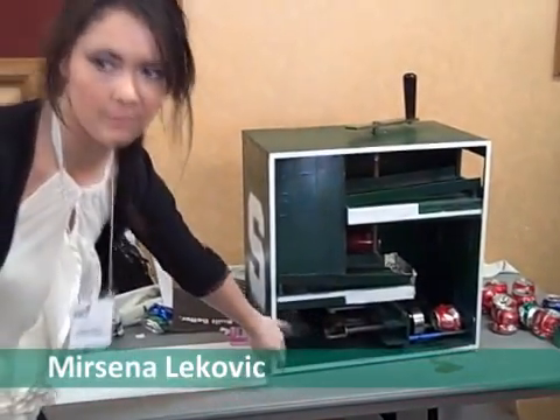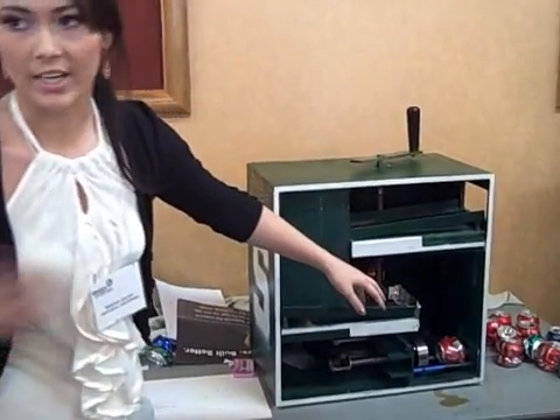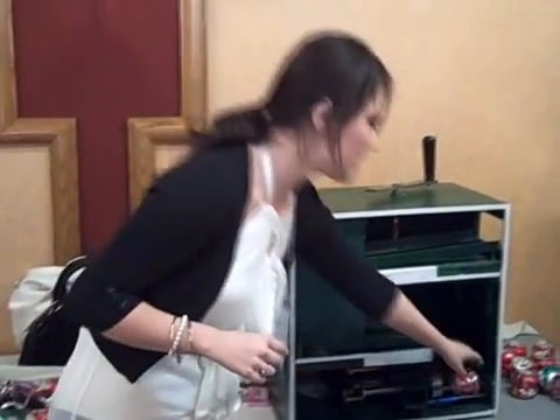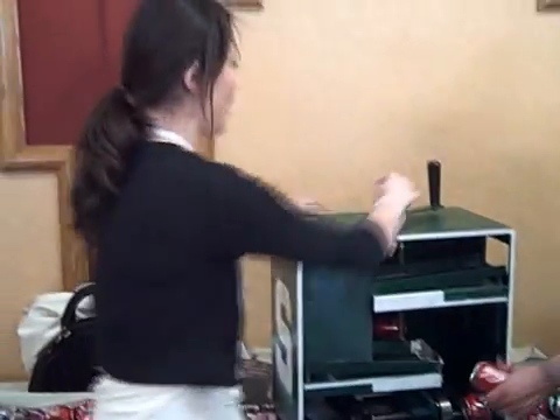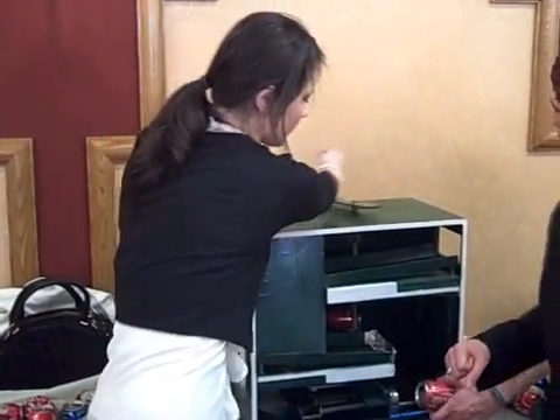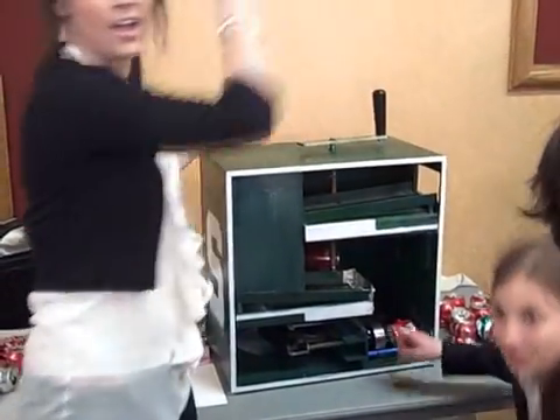We made a can crusher for our ME371 project, and it had to utilize cams, gears, and linkages. They were all located on the bottom base of the project. We had a chute at the top that was used for storage. It would place an empty full-size can at the bottom, rotate the lever clockwise, and it would basically crush the can.